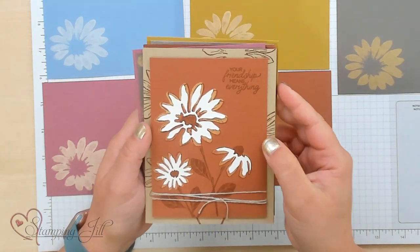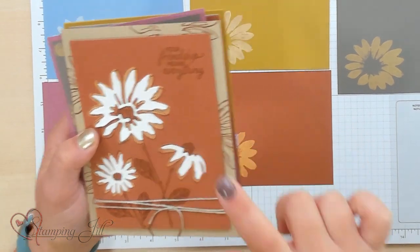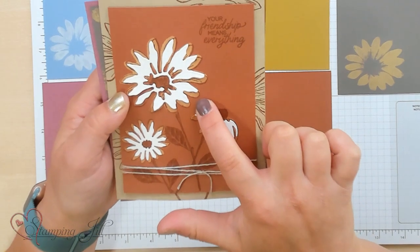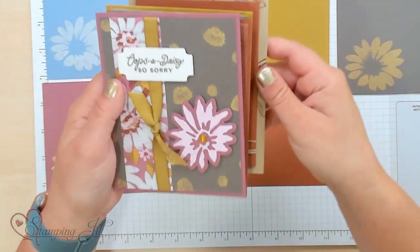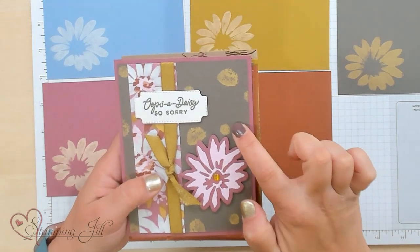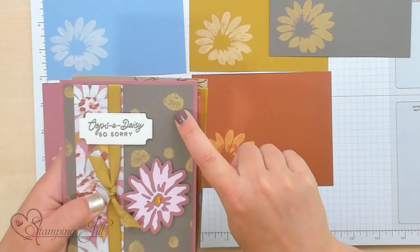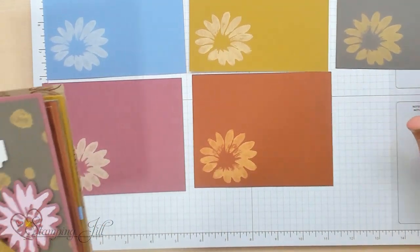Here's the one on the Copper Clay. You can see as it dries, it goes more and more yellow — it's still pretty orange here, but it dries pretty light once it's done. Here it is on Pebbled Path. You can see it really pulls out that yellow, and it's almost to that Wild Wheat color. It's really cool.